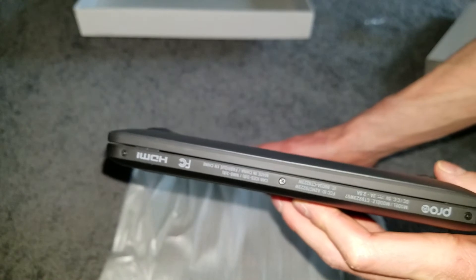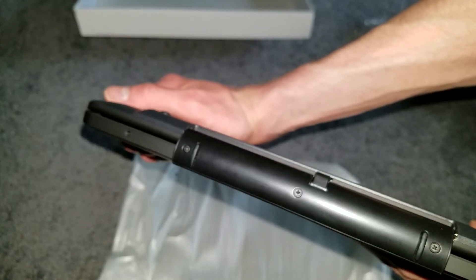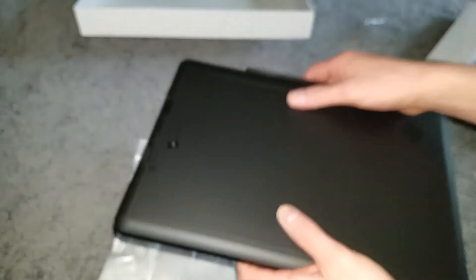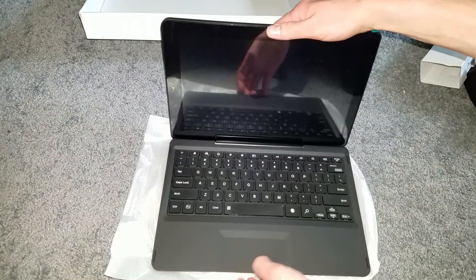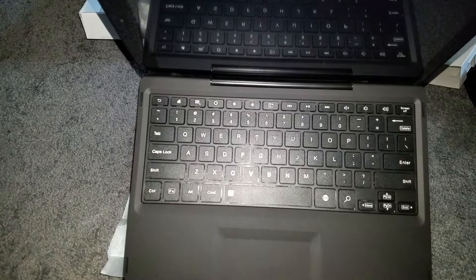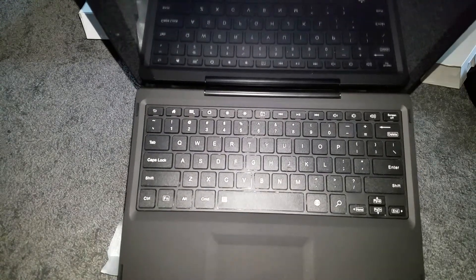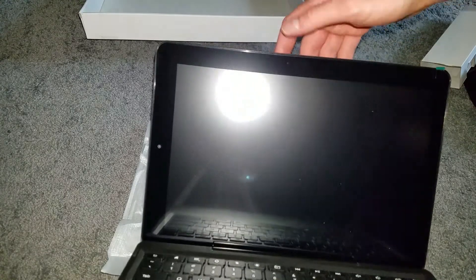There's also a full-size USB and a volume rocker. Nothing on the other sides. That's the underside where the keyboard connects. Here's the keyboard — pretty good sized with all the buttons you'd normally have, plus a screen on/off button.